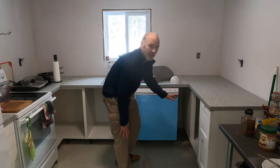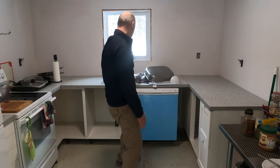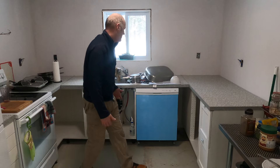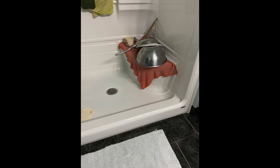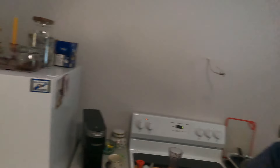I just turned it on through the breaker, giving it a whirl. It's making a noise — that's all I can say. I don't recommend doing what we did — trying to live without a sink for three or four days. I was running water in the washroom; it was a pain. Anyway, I don't recommend that at all.